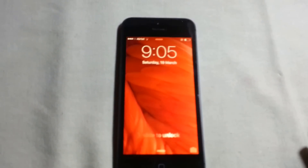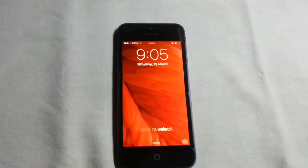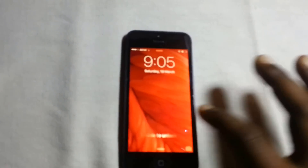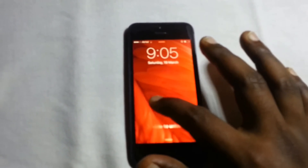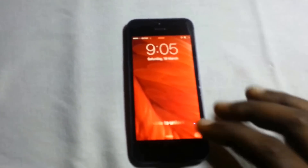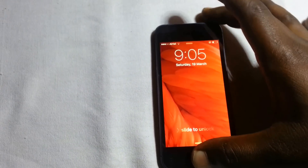Today I will show you how to fix unresponsive touch on iPhone 5. Sometimes the touch is completely not working, it's totally unresponsive. So let me show you how to fix that problem.